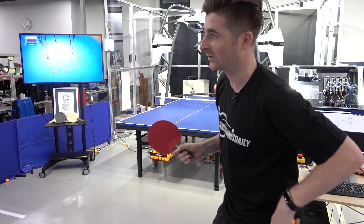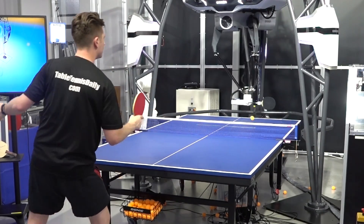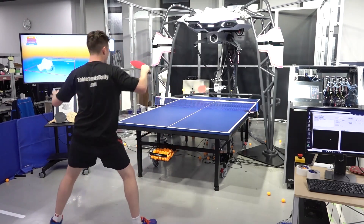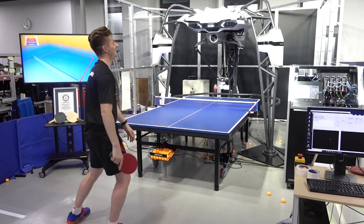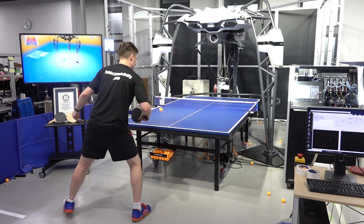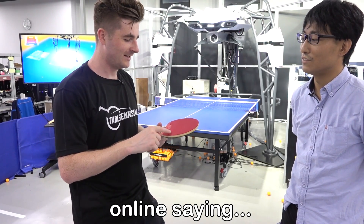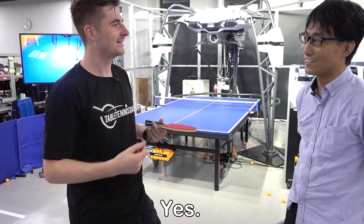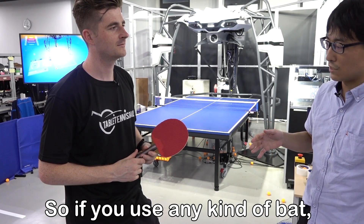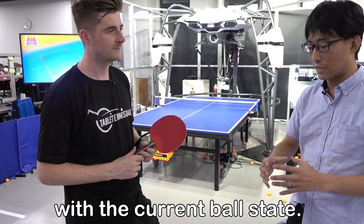I had a lot of comments online to see if the Forfius robot can play against long pimple rubbers. Let's give it a go. The black side is normal, the red side is long pimples. I had many comments online saying the robot wouldn't be able to handle the long pimples, but it has no problem. This robot can adjust depending on the present ball data, so if you use any kind of bat, this robot can modify its strategy with the current ball state.